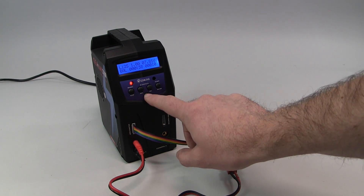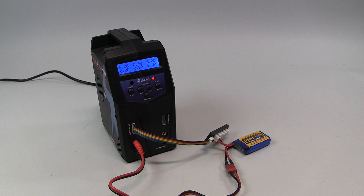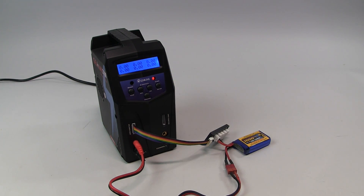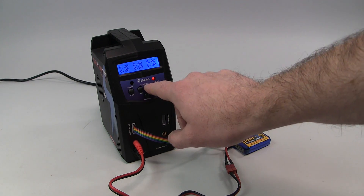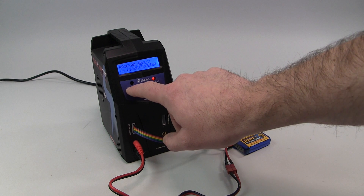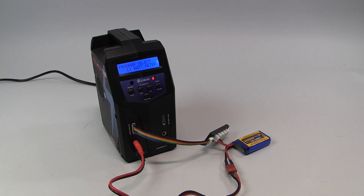Now if we wanted to start up another pack, all we'd do is switch our channel over to channel B or channel 2, and we could start going through the menus for what we want to charge on this side. It's a really great feature being able to independently control the channels of the charger.